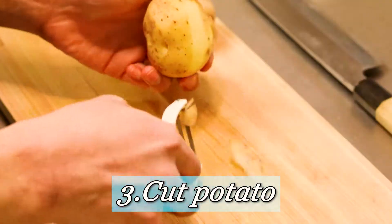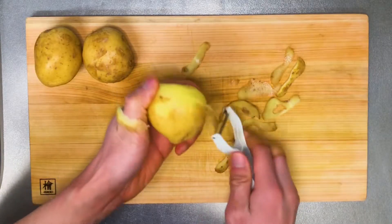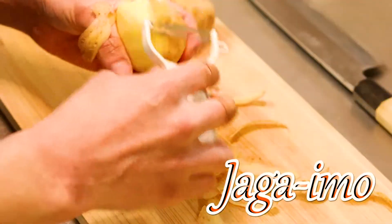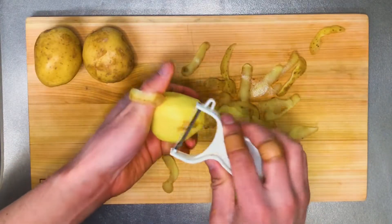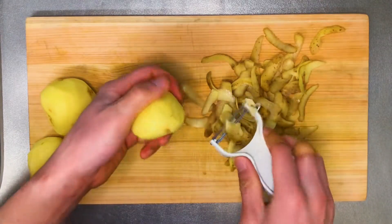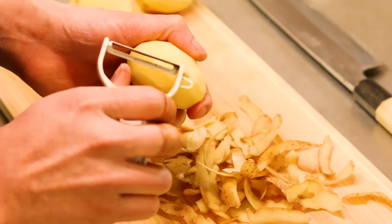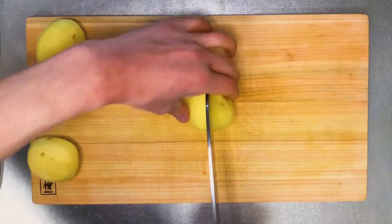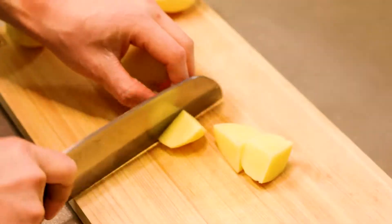And number three: potato — everybody's favorite! The name of this dish actually comes from potato. We call it jaga imo in Japan, and the word niku refers to any kind of meat. So as long as you've got potato and meat in the dish, that is one proper Niku Jaga. Here I'm removing the potato eyes — it is said they're actually a little poisonous. Then, same as the carrot, cutting into equal bite-size pieces. Always keep that in your mind.